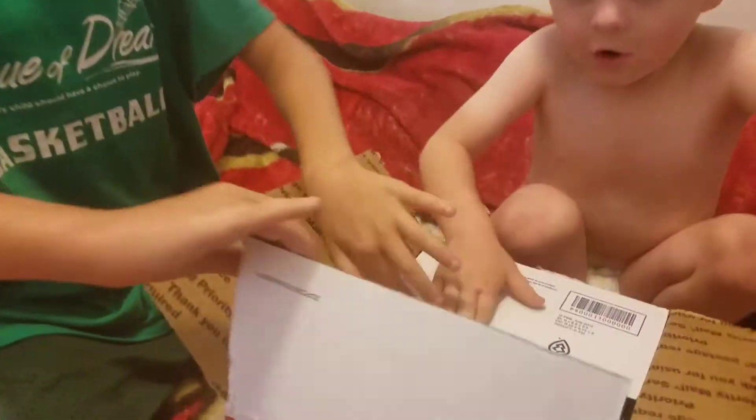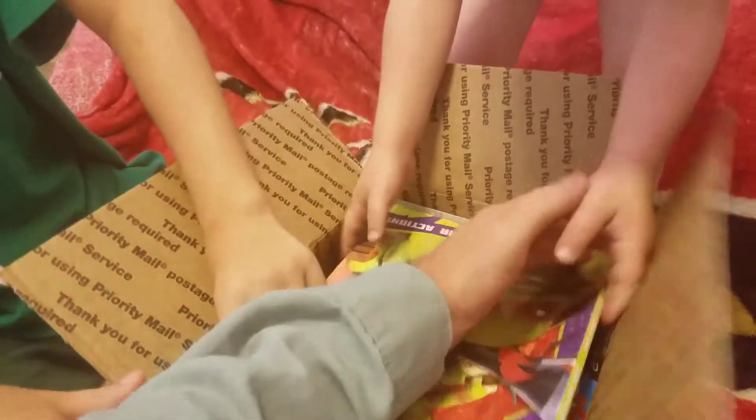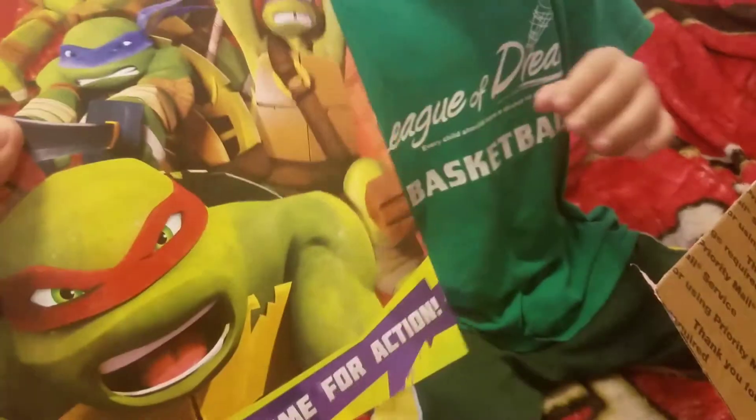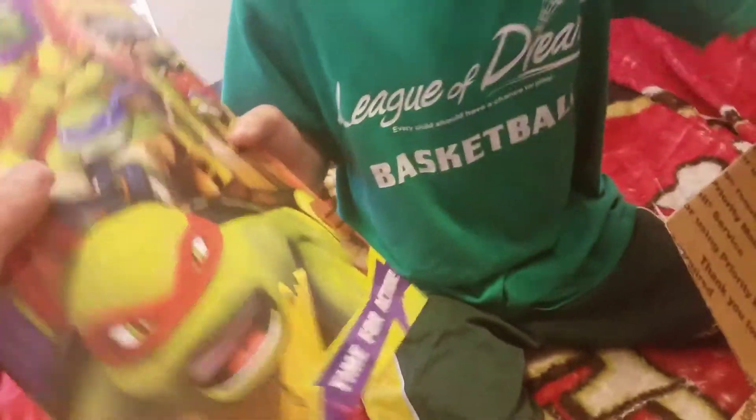See what you got. Calm down, calm down. So first we got some Ninja Turtles. Ninja Turtles — which will be my brother's. You're going to give that to your brother? Good. Let's see what you got.